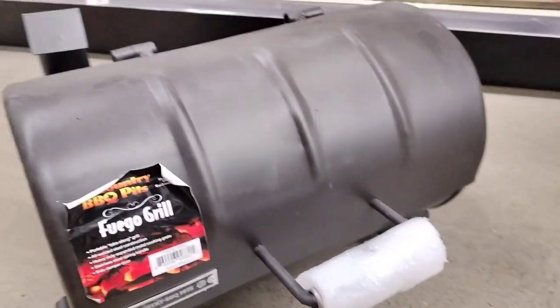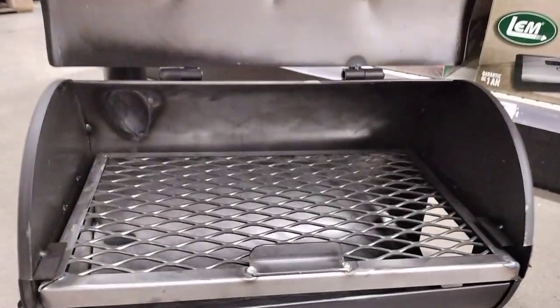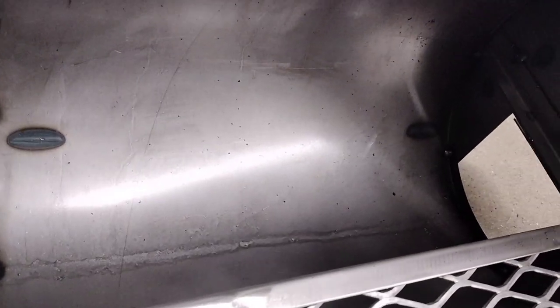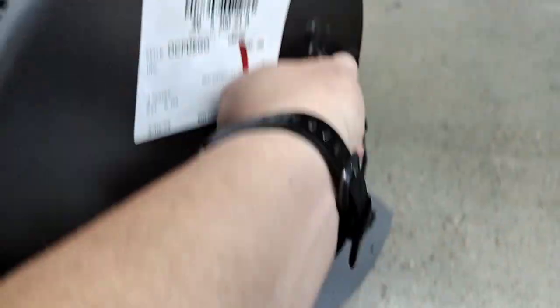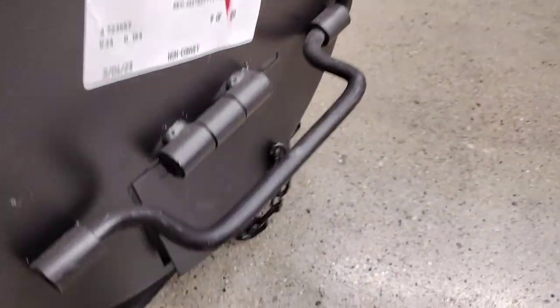So let's start off by giving you a few specs. This is 180 square inches of cooking area. Like all Old Country Barbecue Pits, it does have a slide-out grill grate. It has carrying handles on each side of the grill that fold down, making it easier to transport. The charcoal clean-out door has a chain with a hook to make ash clean-ups a little easier.